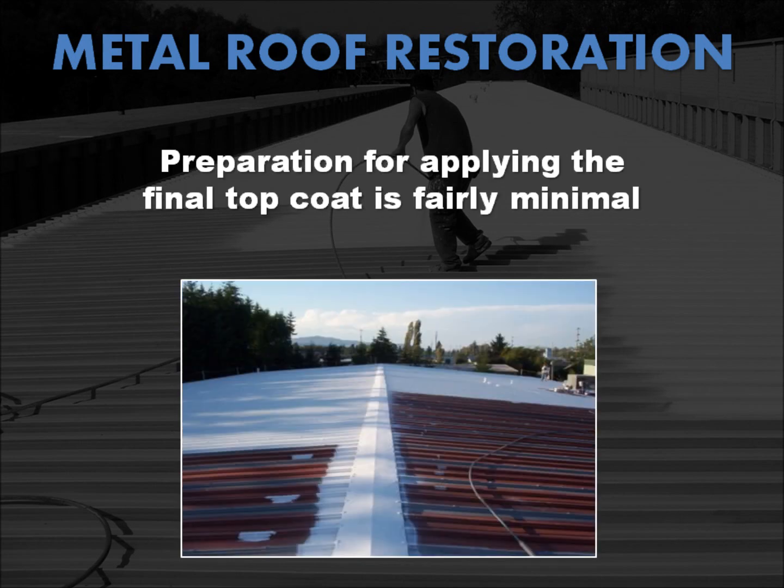The preparation for applying coatings over metal is actually fairly minimal. First, any loose scale, peeling paint, and rust are removed. Then the necessary metal repairs are made to prevent further deterioration. Flashings, curbs, and other projections are repaired and reinforced. And finally, all dirt and debris are removed and the entire surface is cleaned, often by pressure washing with water. A primer is applied before the application of the complete waterproofing system and final top coat.